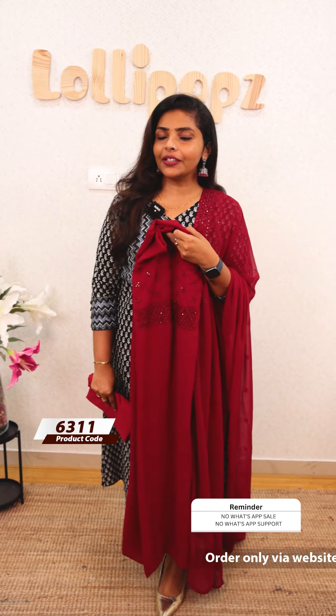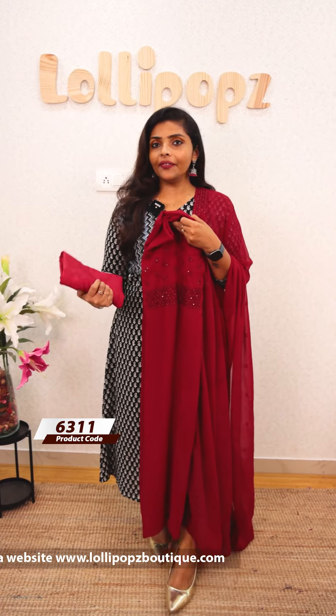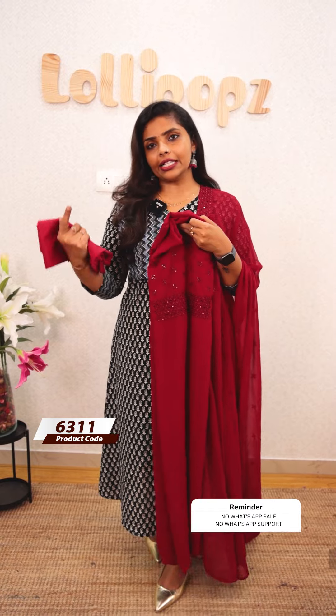We are ready to dispatch products in 7 working days. We are going to dispatch home delivery at 7 working days.